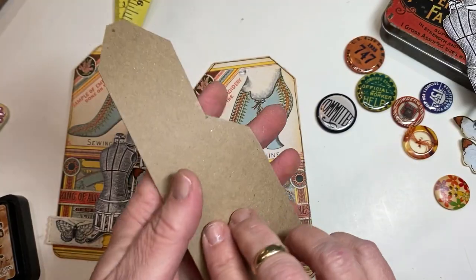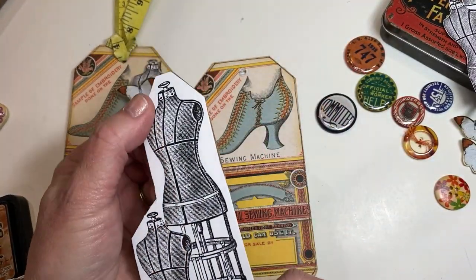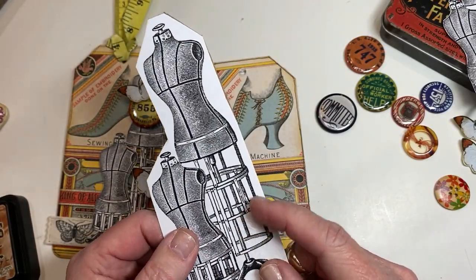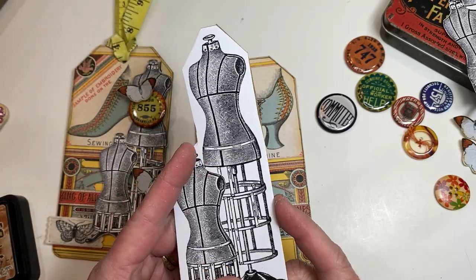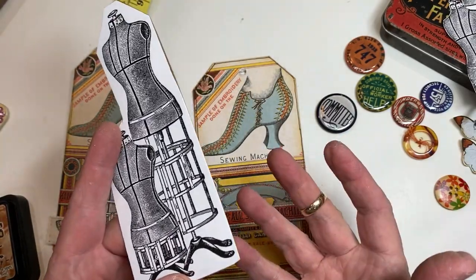I've got the image on the front. I used the collage medium to glue it onto the chipboard. It's had a chance to totally dry — I glued it last night so it would be nice and dry. It works best if you can give yourself enough time — at least an hour or so.